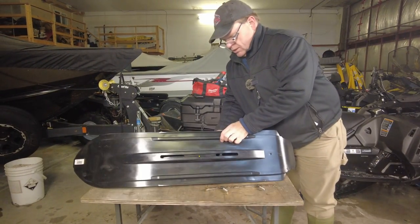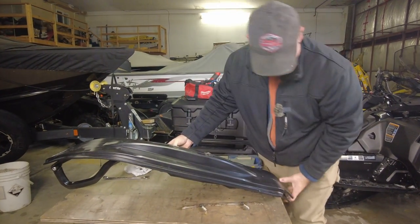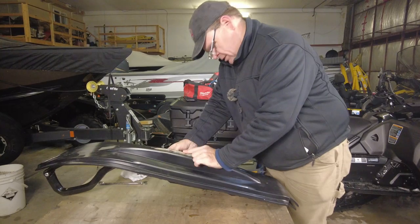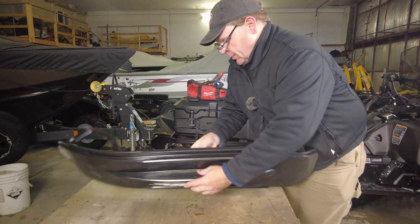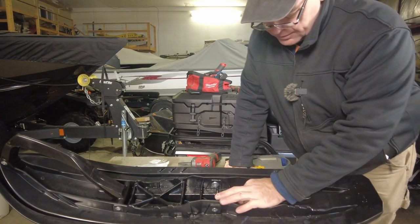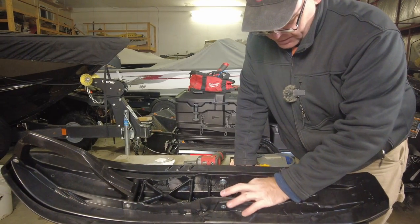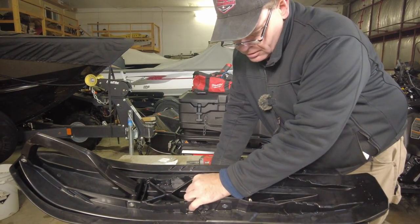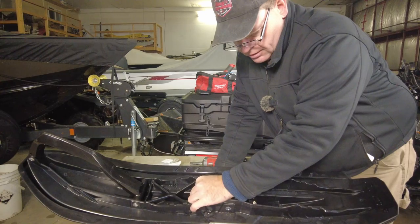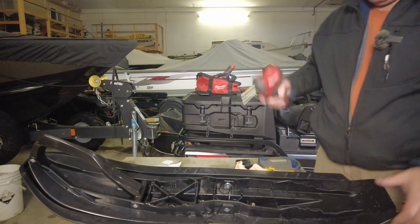Place the ski skin over top of the original ski, get it lined up at the front and at the back, and reinstall the skeg. Once seated, take the two new nuts out of the parts bag and install them on the studs that come through from the back side of the skeg. Get them started by hand and then run them in with the impact gun.